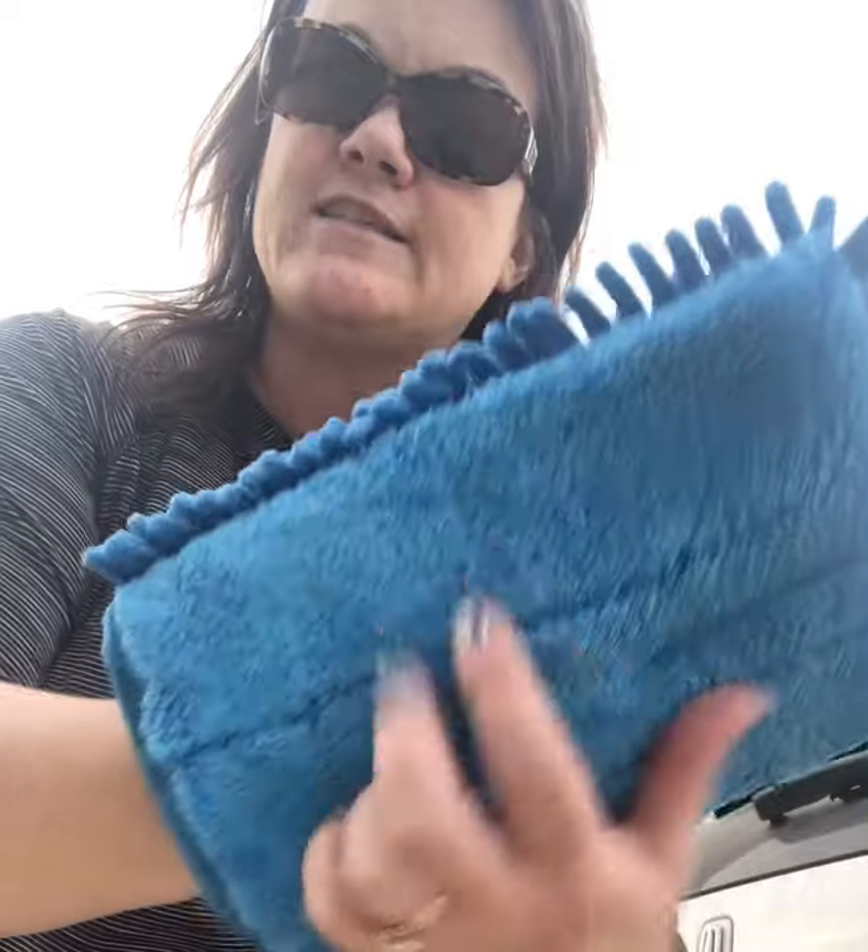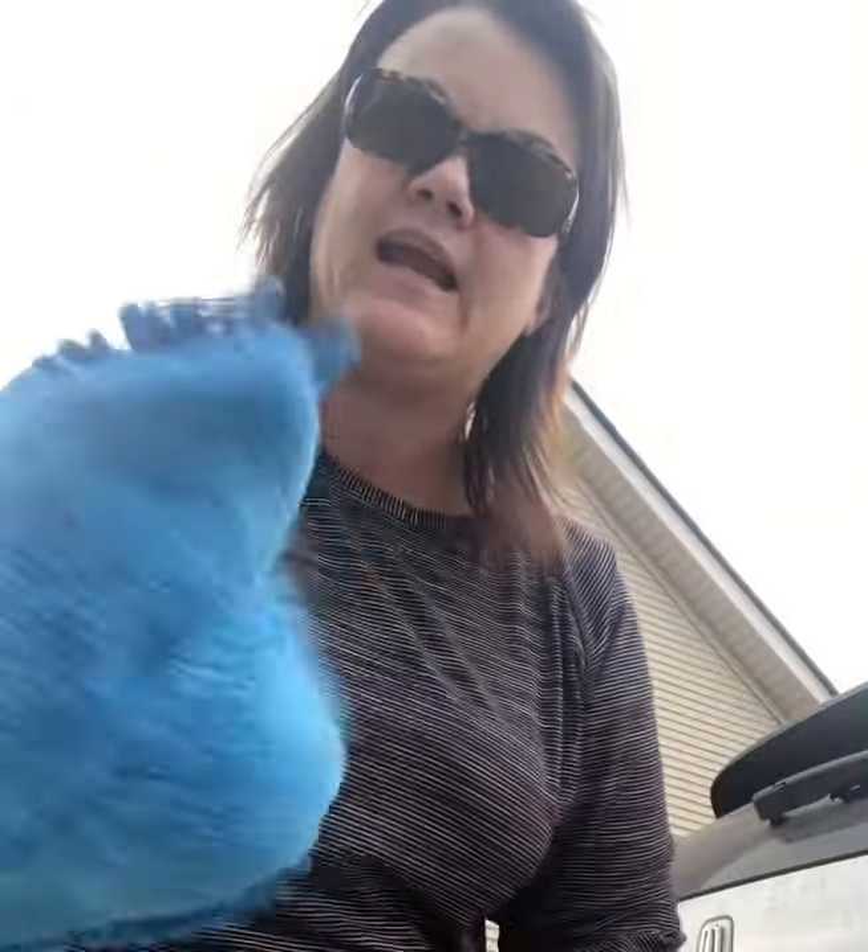This is our Norwex car mitt. It's got the chenille on this side, so it's super soft, and then it's plush on this side — almost like our dusting mitt. It's got a little divider, and you can easily fit your hand in without having to worry about dropping a rag and that kind of thing.